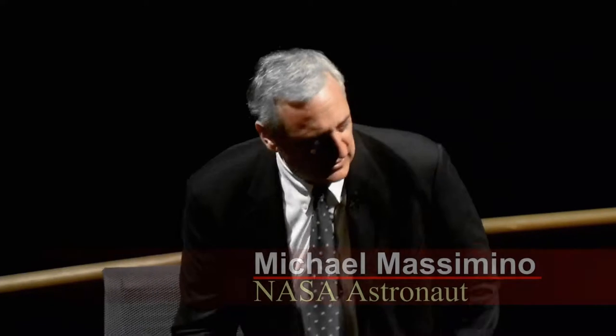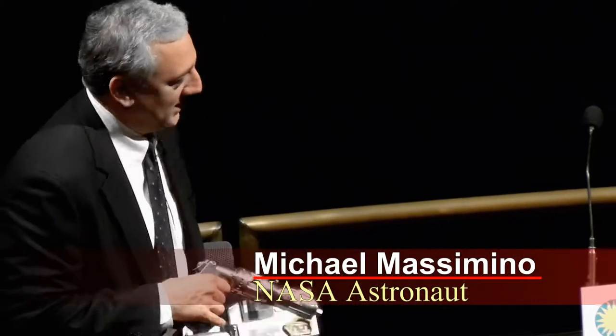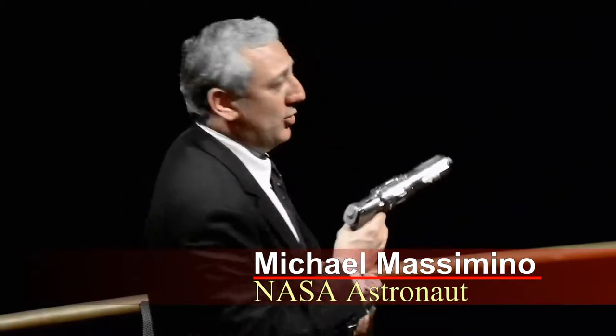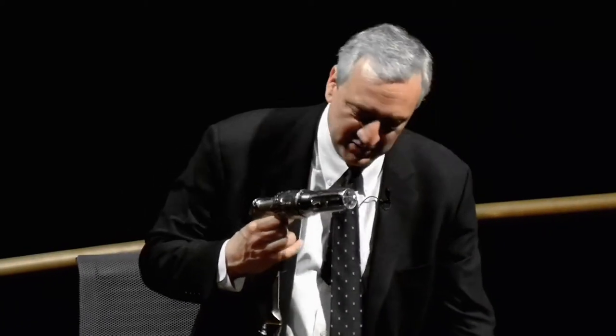The power tool you see me holding here — is this a flight version? This is not one I can play around with. So that one I'm holding right here: this tool we used to practice. This was a mini power tool — we call it the mini power tool, maybe because our other power tool is a big tool.